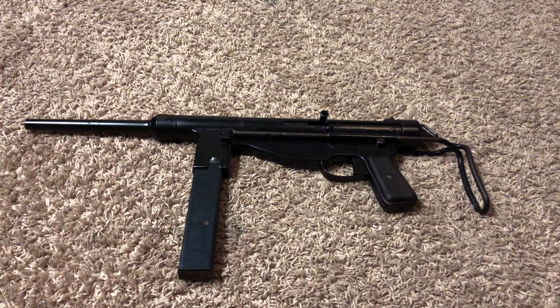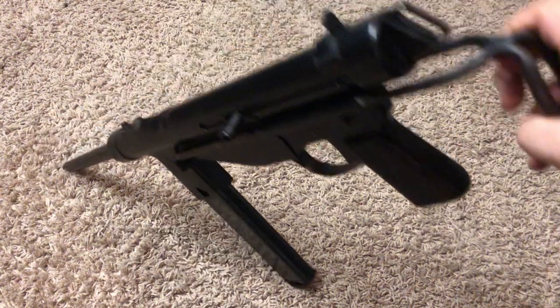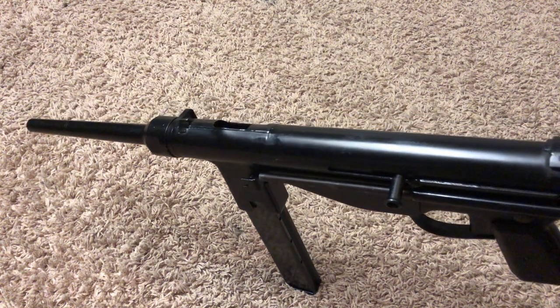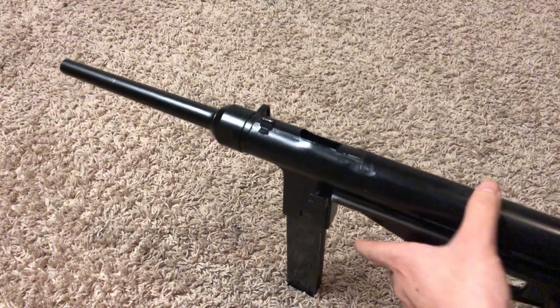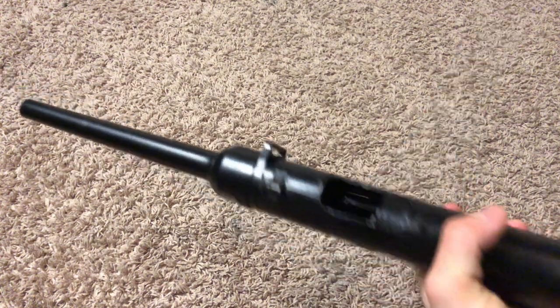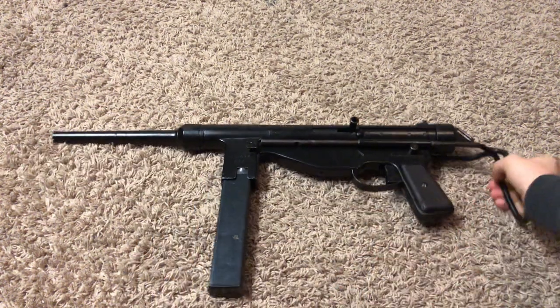Let's talk about how it was deactivated. This is basically original parts assembled on a solid dummy receiver. The dummy receiver is steel — not a cheaper aluminum or plastic receiver, it is steel. I put a magnet to it. I'm not sure if the dummy receiver is an original receiver or new-made production; it kind of looks like it might be either, but it looks like an original that was just welded up.